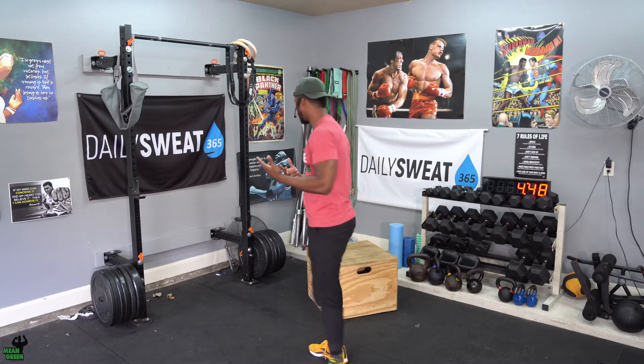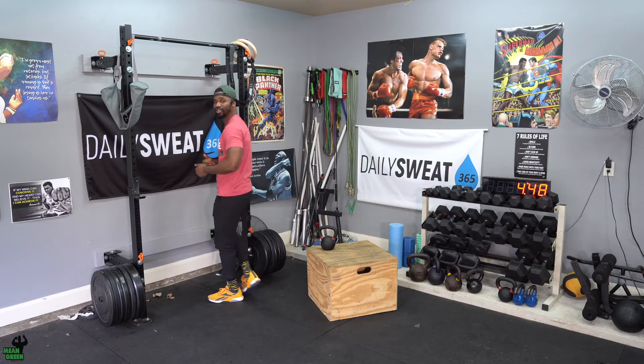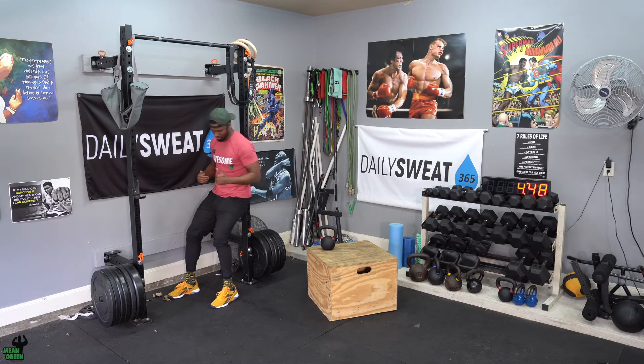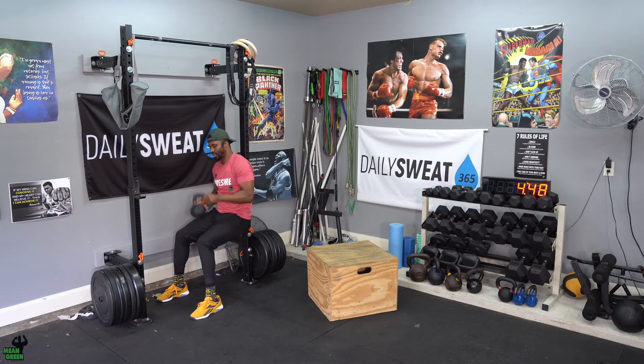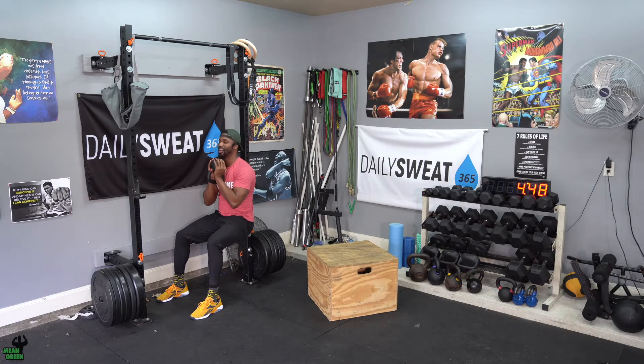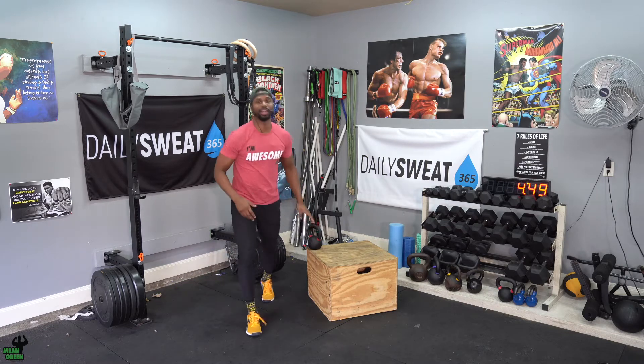You're going to do 10 on the left, 10 on the right, and then go into that wall sit. This week our wall sit is not 30 seconds — we increased it to 40 seconds. Ninety degrees in the front and back. Get that weight and put it here. Some of us like to put it on the lap, but it's a little more challenging when you tuck it underneath that chin. Hold it for 40 seconds.